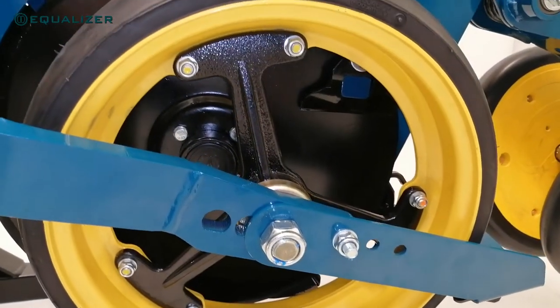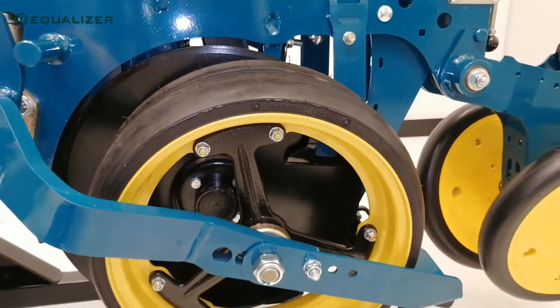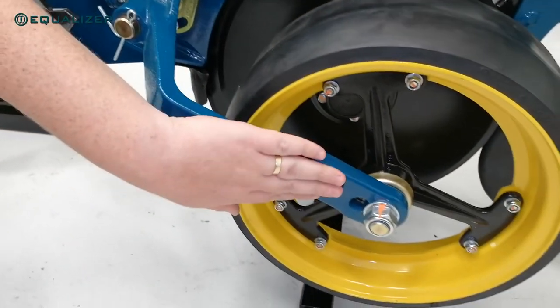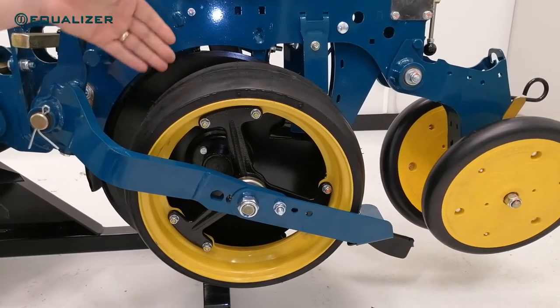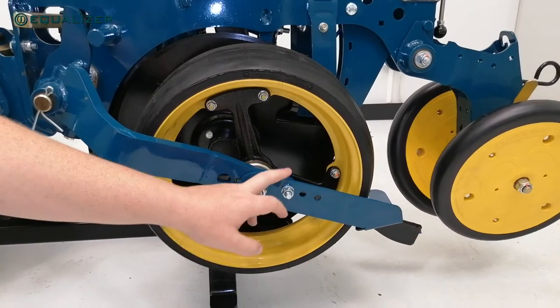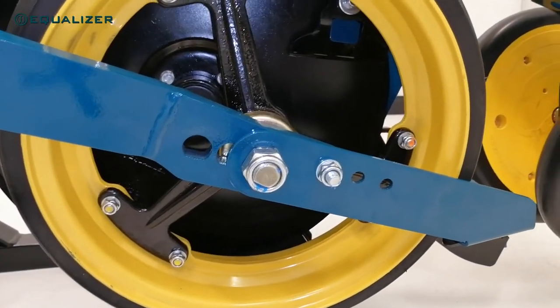When considering the gauge wheels, we can still offer any combination of the wide or narrow gauge wheels with the wide or narrow gauge wheel arms. For the new unit we've made two other changes in this area: one being the new gauge wheel arms that are shaped to reduce the total width of the unit, and the other was adding a gauge wheel scraper option for clients whose soil conditions require it.